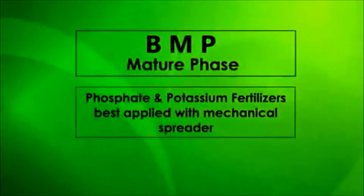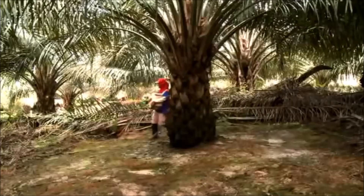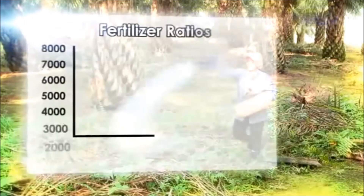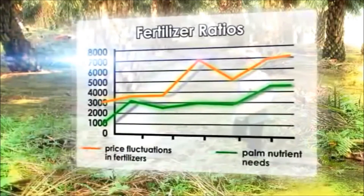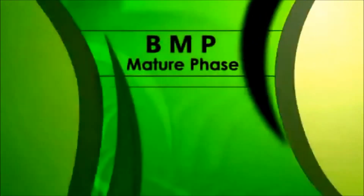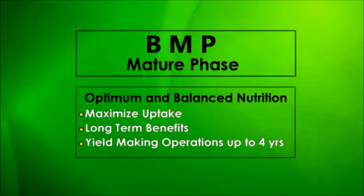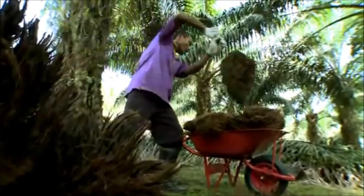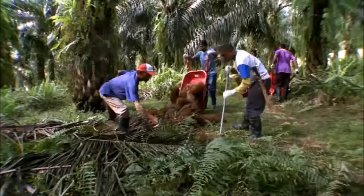Phosphate or potassium fertilizers are better suited for mechanical spreader application. These types of fertilizers need to be applied evenly over the soil in palm circles and inter-row areas, achieving maximum contact between the fertilizer and the palms' roots. In considering fertilizer ratios, plantations may be weighing price fluctuations in fertilizers over palm nutrient needs, but unless cash flow dictates otherwise, BMP suggests focusing on optimum and balanced nutrition as a long-term consideration, as yield-making operations take nearly four years. As a cost-saving measure, recycled crop residues, decanter cake, and empty bunches are effective fertilizer substitutes. When applied in conjunction with mineral fertilizers, these crop residues provide nutrients and raw material for replenishing organic matter while helping to save fertilizer costs.